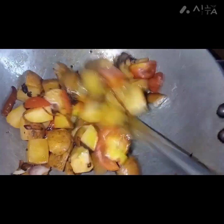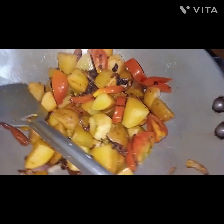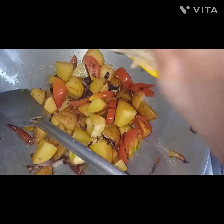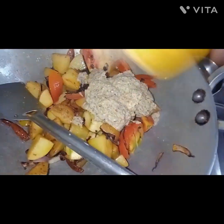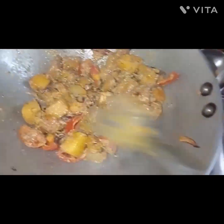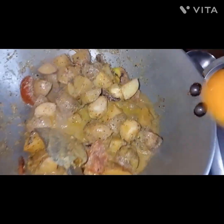I put a bowl of shrimp and then add the shrimp to the dish.